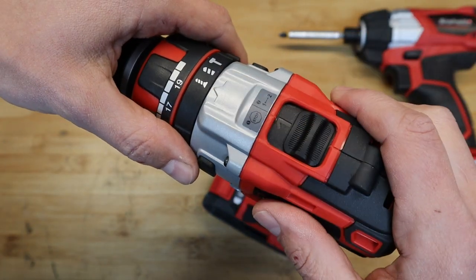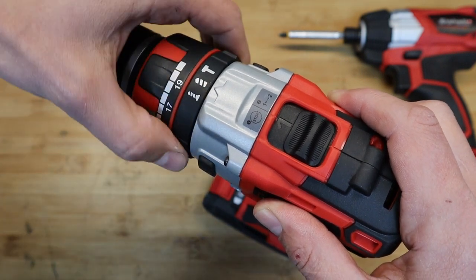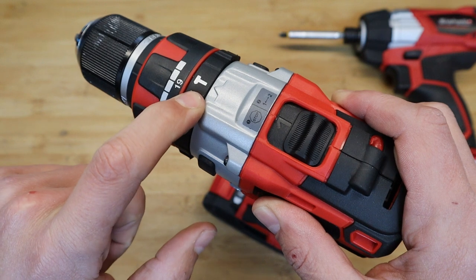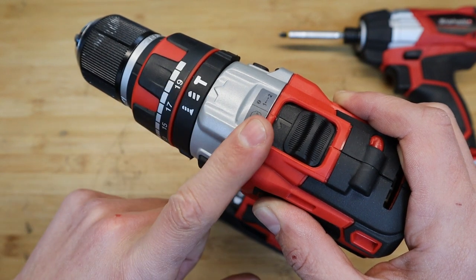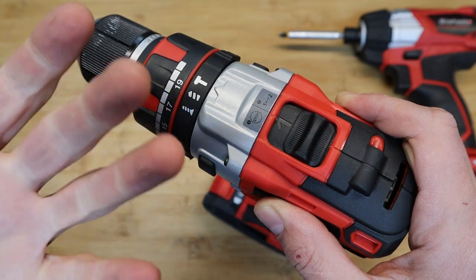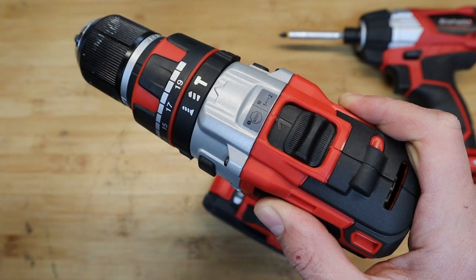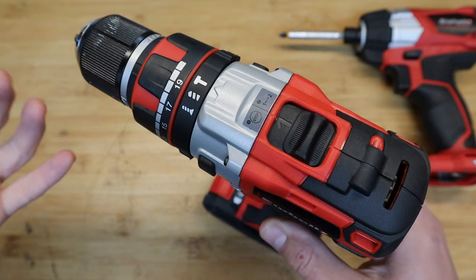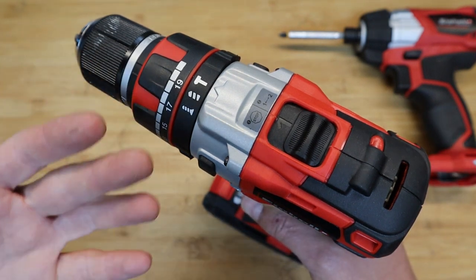This is why they're called combi drills — you can use them for a combination of things: screwing screws, drilling holes, and there's also a hammer function. This basically means the drill is suitable for some minor masonry, like drilling a hole in brick to hang a picture frame or drilling into concrete.